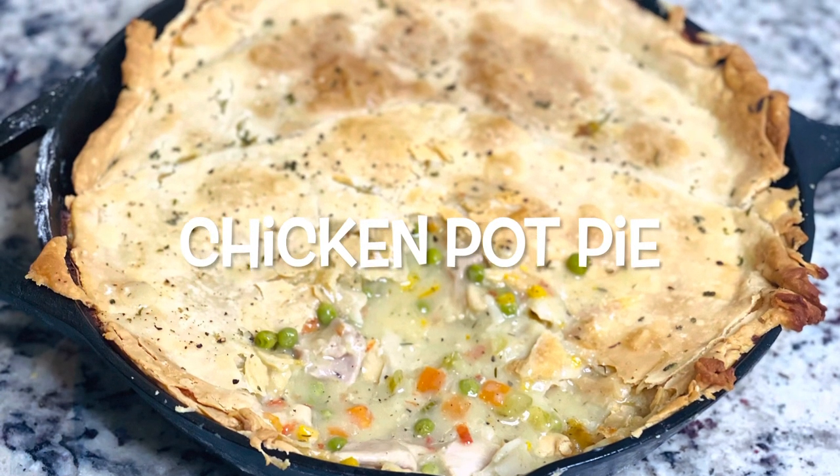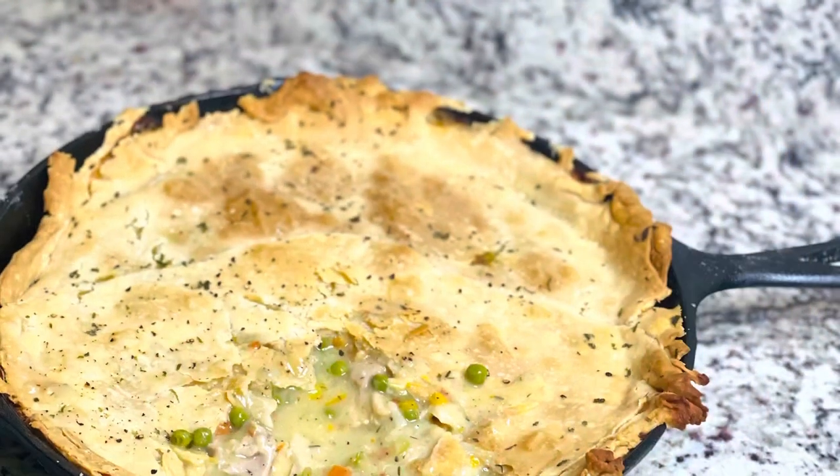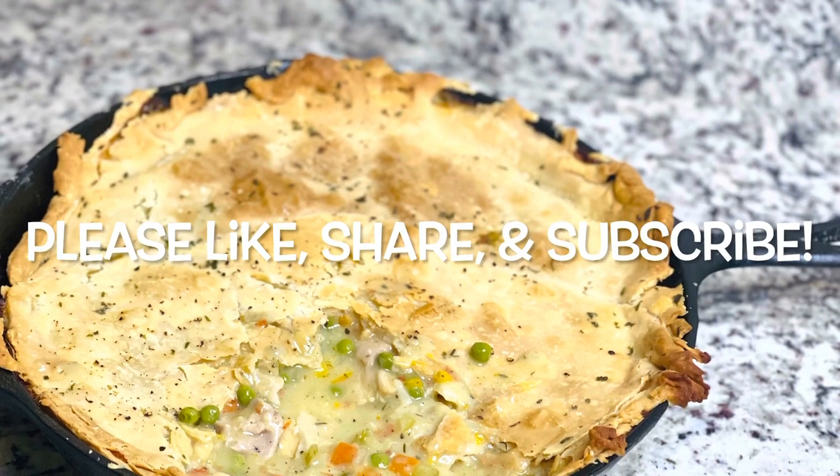Hey guys, so today we're making some chicken pot pie. Please make sure you like, share, and subscribe. Let's get started with the recipe.